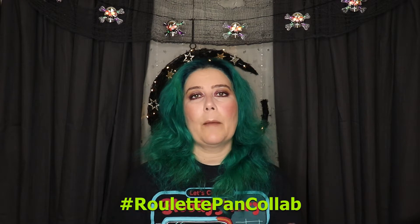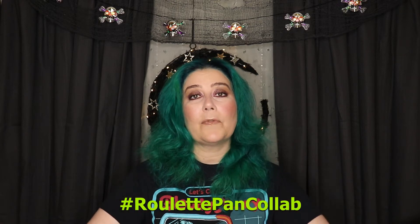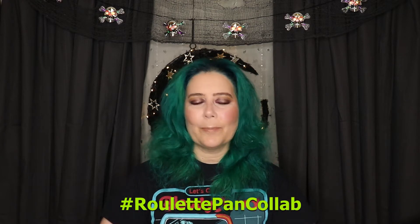This is an update for Project Pan Roulette Collab started by Rebecca and Alexi. I'll link them down below as well as the playlist, everyone else who's a part of this, and the spreadsheet in case you want to join — yes, you still can. You only have a couple months left, but just saying. And the hashtag roulette pan collab is the Instagram tag, so follow there if you want to check that out.